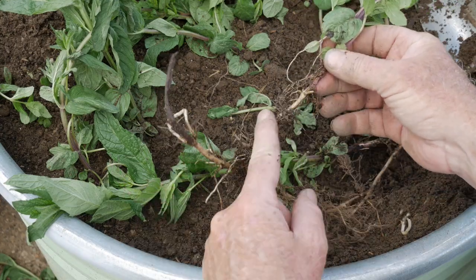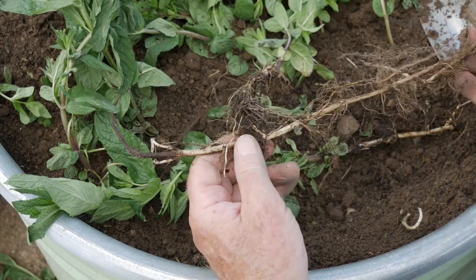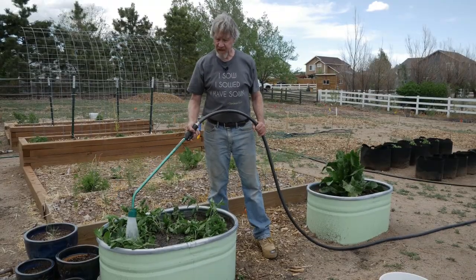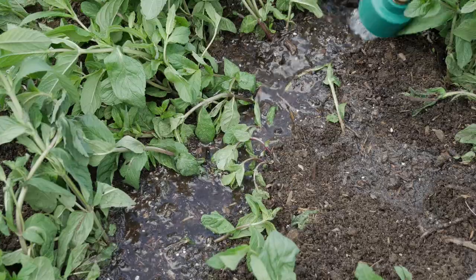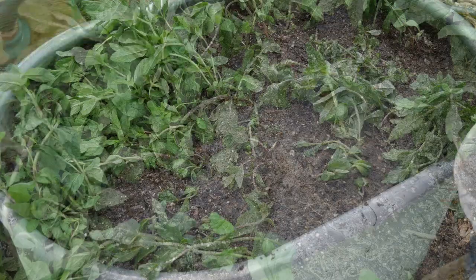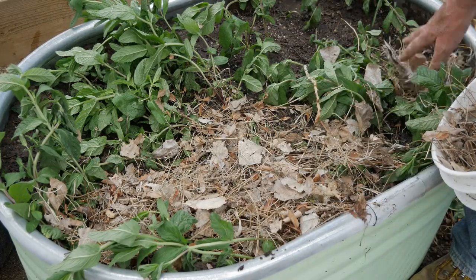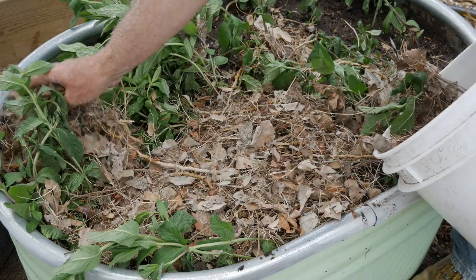This is one plant — the main root comes down here and you can see how it splits off, and at various points along this root you can expect that other stems will start popping up. With all the plants in, I'll water very well so the soil settles nicely around the roots. And to help hold all the nice soil moisture in, I'll mulch lightly with some crushed leaves and dried grass. And then I'll just wait for all of this mint to perk up.